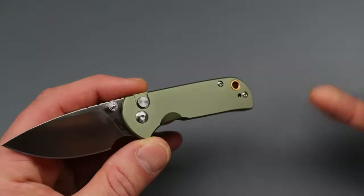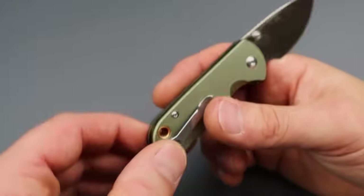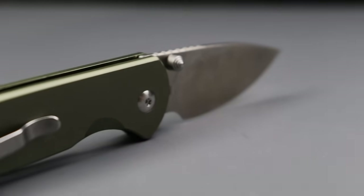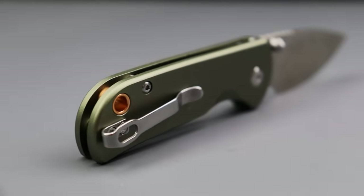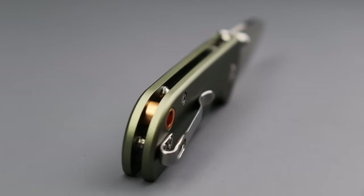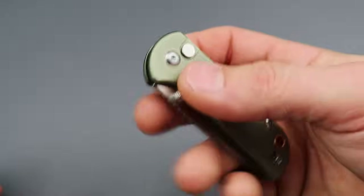Super snappy thumb stud action. I like the lanyard hole — how it's like a copper color. I'm not sure if it actually is copper or brass, but it looks really cool. There's a bunch of milling on the inside because it does have steel liners, but the outside is all aluminum. Then we have the AR RPM 9 steel.